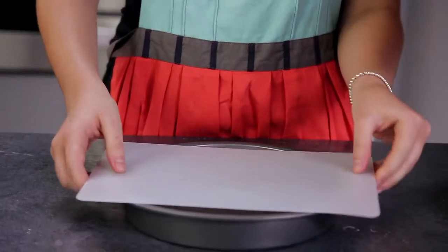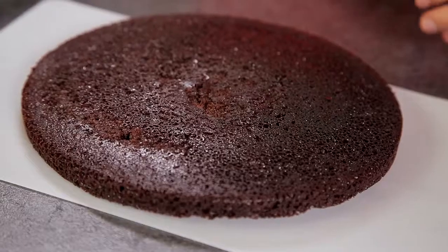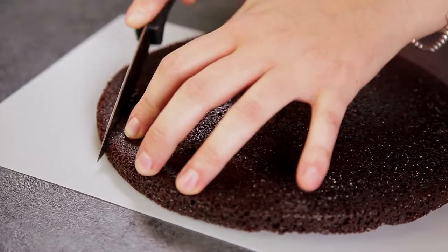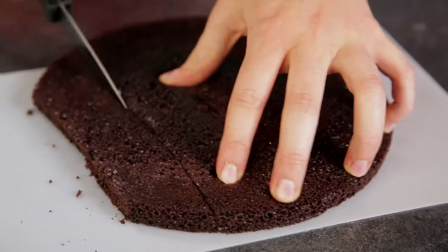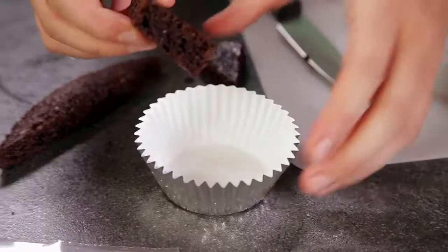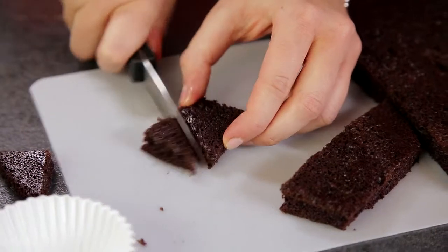I'm going to put my cutting board on top of the cake, and grabbing both sides I'm going to flip it over. I find it easiest to use a knife, but you can also use a cookie cutter if you have one that's small. First I'm just going to cut a strip of this cake out, and from here I'm going to cut it into a heart shape, making sure that it's not wider or taller than my cupcake liner. So this should work.